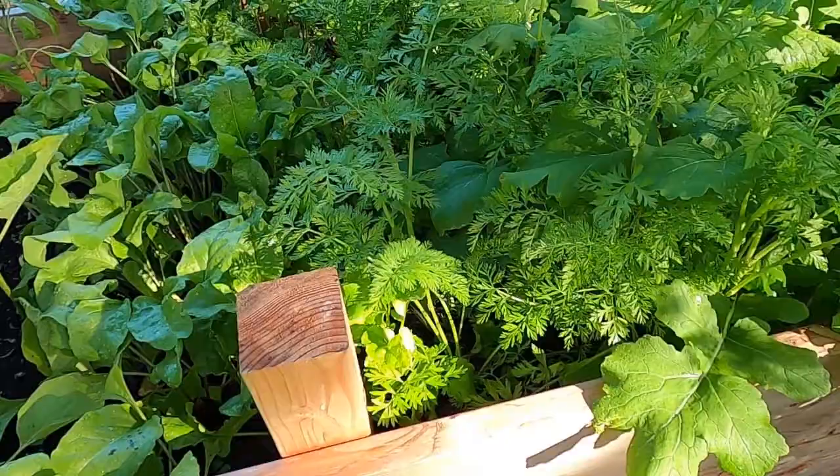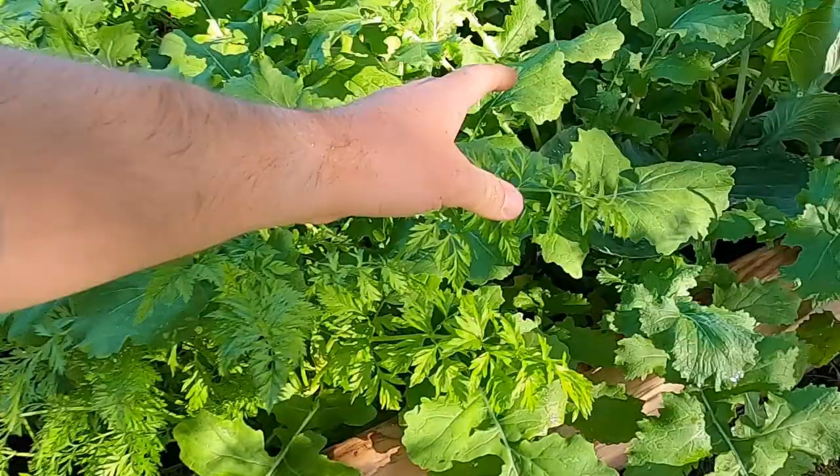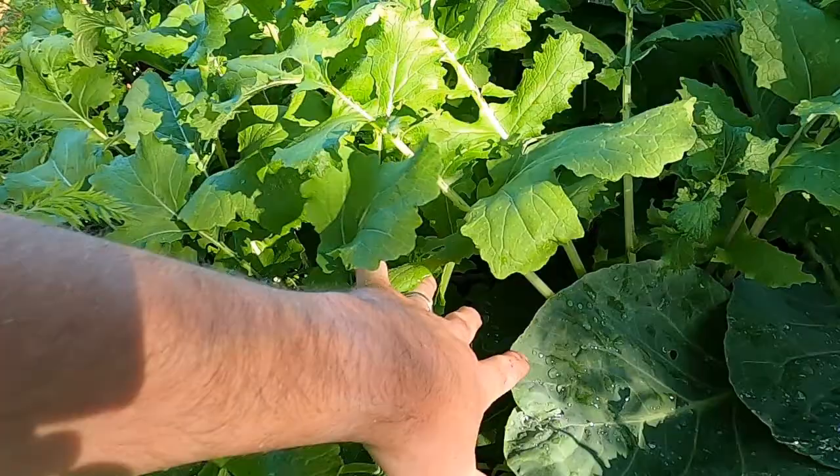I'm going to do some research and try to become a little bit more knowledgeable about growing carrots and what they need and what to do. The whole thing with gardening is it is a learning experience — it's never mastered.